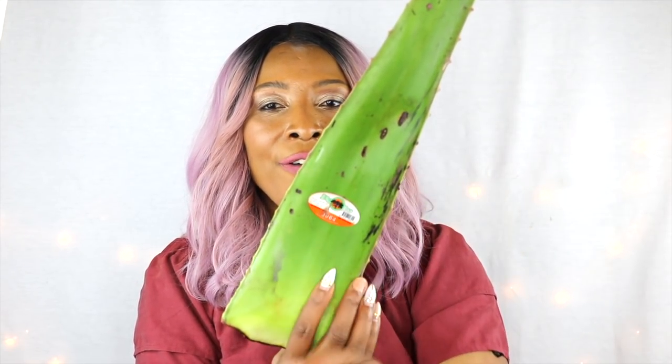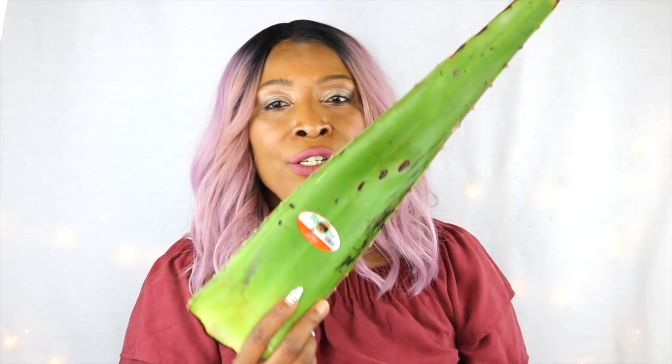In today's video, I'm going to show you three different treatments you can make from this plant to use on your skin: to clear the skin of spots and blemishes, to tighten and firm the skin, and also to get rid of wrinkles and fine lines. So if you're interested, continue watching the video.